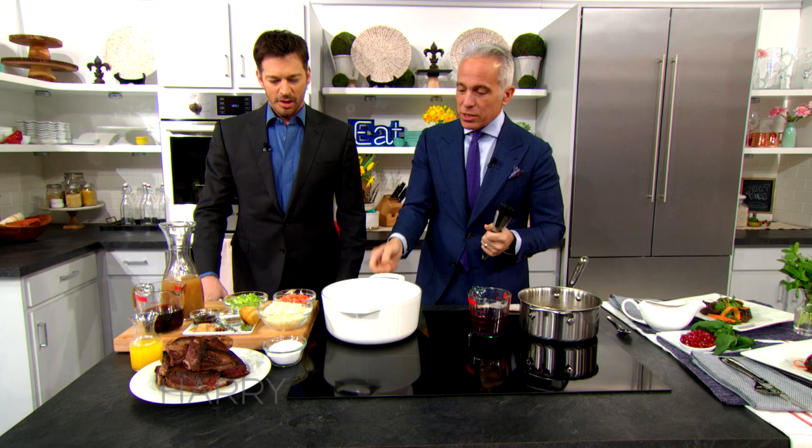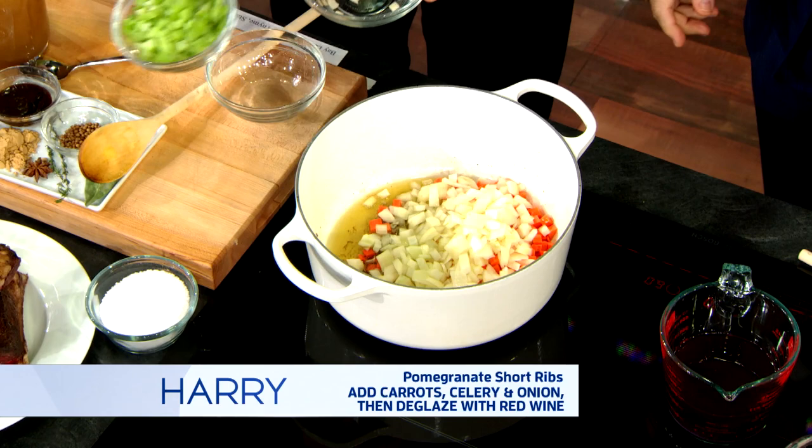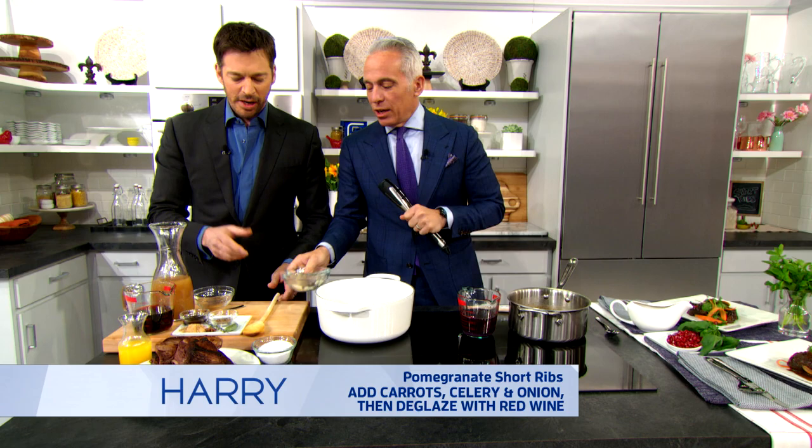We're just gonna add some carrots, some onions, some celery. You like to cook? I love to cook. I can tell you like to cook by the way you talk about food. You can always tell someone who likes food by the way they talk about it.